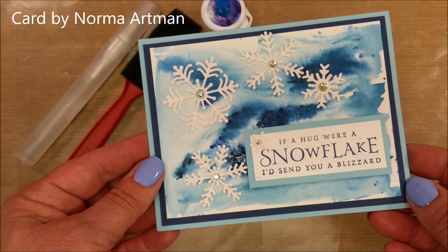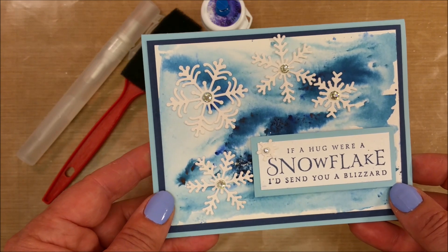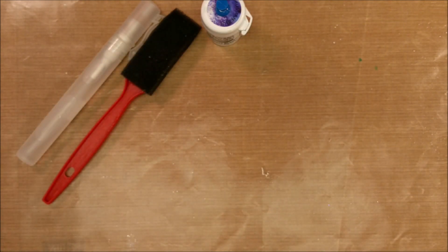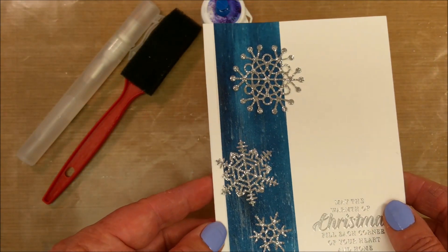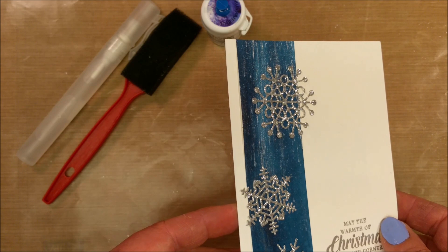Look at that card — isn't that just beautiful? Let me set Norma's card aside and show you mine again. Here's my card, and as I tip it you're going to notice a little bit more going on.